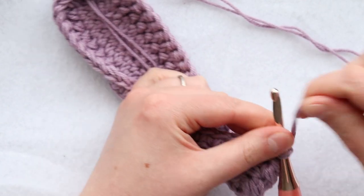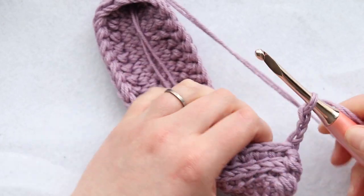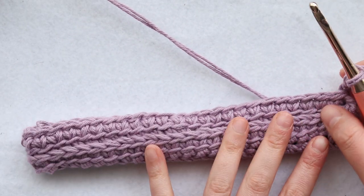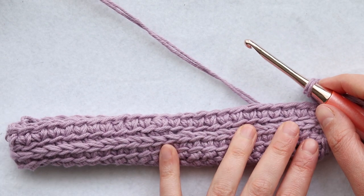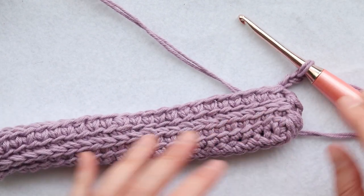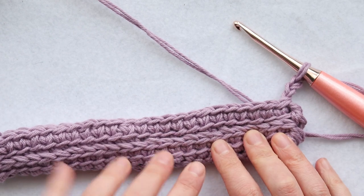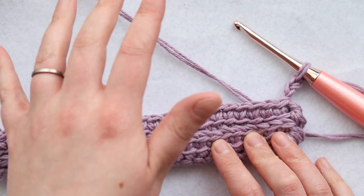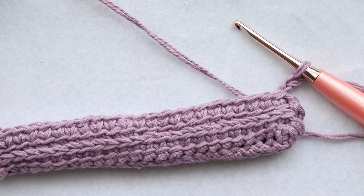Now we can set ourselves up for round three — chain three and then do exactly what we did for round two. Rounds two through 13 on your double thick pot holder are going to be exactly the same. Round 14 will be almost exactly the same until you get to the last couple stitches. Go ahead and finish up crocheting rounds three through most of 14, and I'll show you what to do to finish up your double thick pot holder.